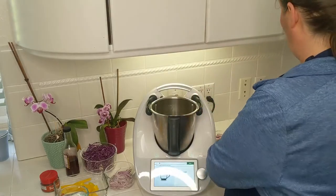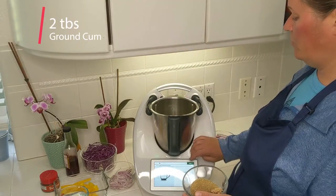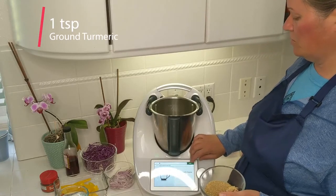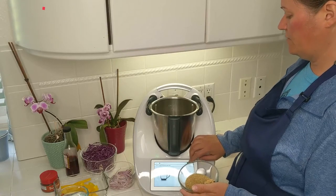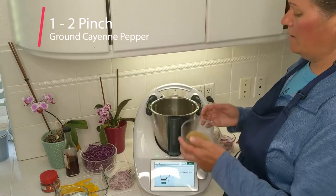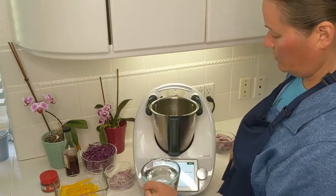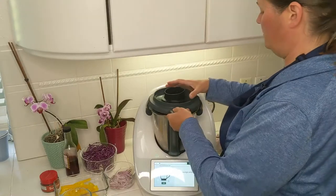Now we are going to get started with the recipe. So that's two cloves of garlic, then a bunch of spices: a tablespoon of cumin, a tablespoon of coriander, half a teaspoon of salt — I'm skipping that — half a teaspoon of ground turmeric, one teaspoon of ground allspice, half a teaspoon of ground ginger, half a teaspoon of ground pepper, and one to two pinches of ground cayenne pepper. I have all my spices pre-measured. So instead of 60 grams of olive oil, I'm going to use water since I don't use oil.